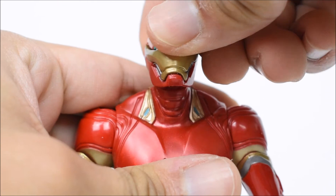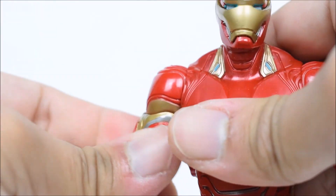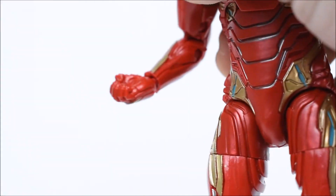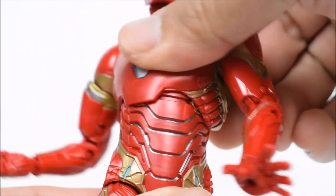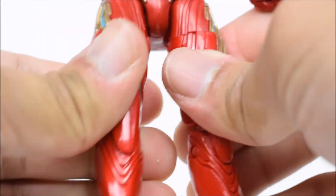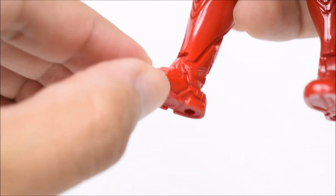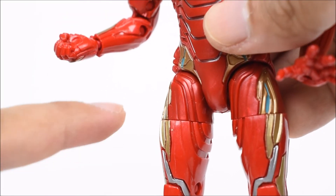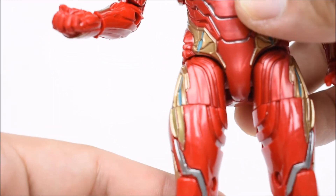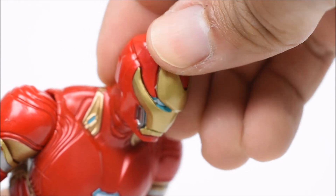His head moves left and right, and goes up and down on a ball-jointed hinge. The arms go forward and back, they go in and out — a little stiff. There's a bicep swivel, double-jointed elbow, double-jointed knee, and the wrist has a hinge on the fist but not on the open hand. There is a diaphragm joint with a swivel going forward and back and all the way around. The legs go forward and back on a T-joint, go in and out, there are thigh swivels, double-jointed knees, and ankles on a hinge going forward and back with a pivot as well.